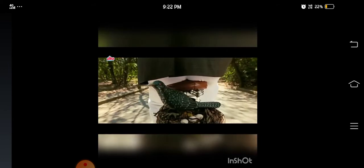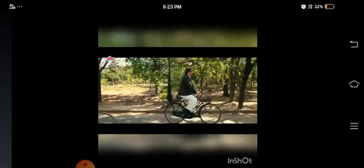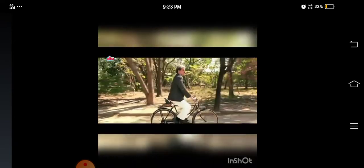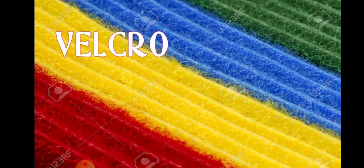Now kids, I will not tell you what our next topic is — you have to guess with the help of this video. Now, can you guess what our next topic is? Yes, it is Velcro.